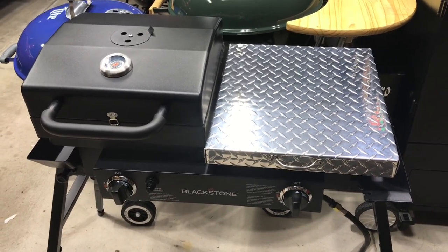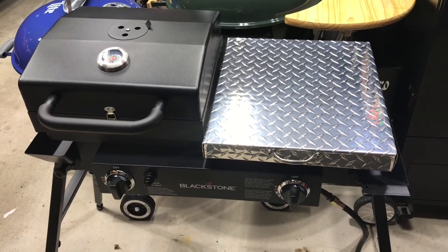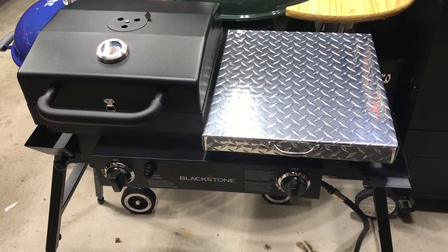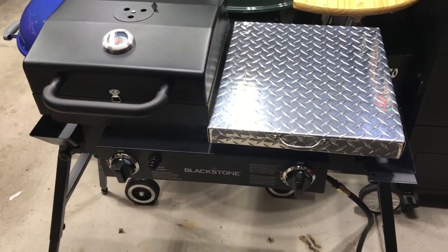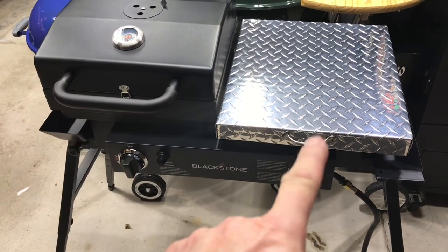I'm going to make some one-third pound nice thick cut burgers, infused with cheese and got some special seasoning in there, and two slices of thick cut bacon, all on this griddle. I'm so hungry folks. Let me get this fired up. Why don't you go take a look at those burgers, and when we come back from the burgers we'll put some bacon on here.